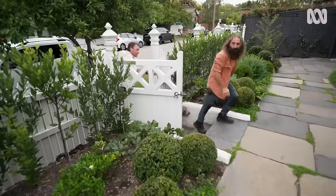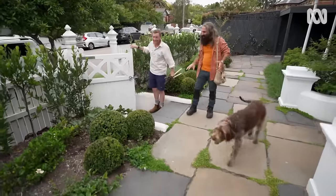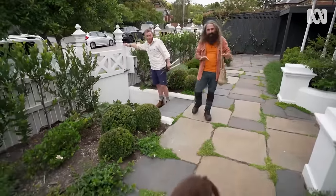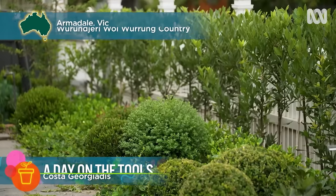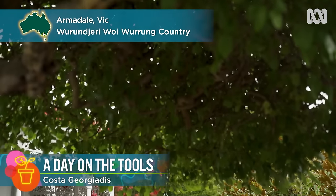There's a bit of effort going into this garden. Yeah, it certainly is — it's coming along nicely. Will Gibson specialises in designing and installing high-end gardens in Melbourne's leafy south-east.